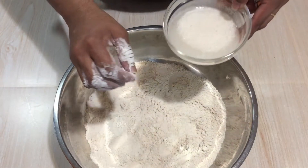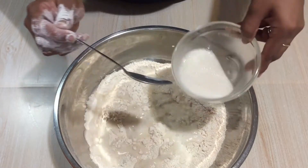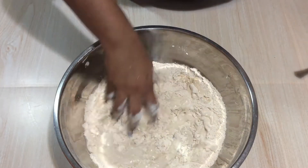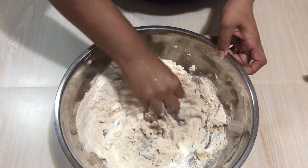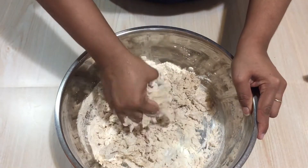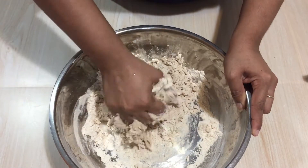Let's add in the yeast mixture and mix the dough well. If you feel that the water is not enough, make sure you add lukewarm water — do not add any hot water or normal water. Mix this very well and make it into a ball.